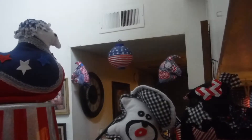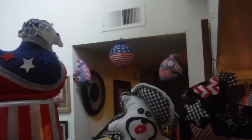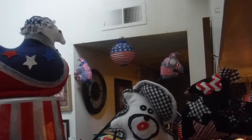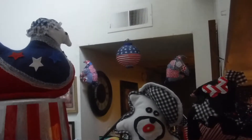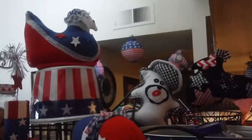Everything I made by hand. I have a sewing machine, but sometimes I just sit down in my chair in front of the computer, watch videos, and I get to sewing and stitching by hand. I just make stuff.